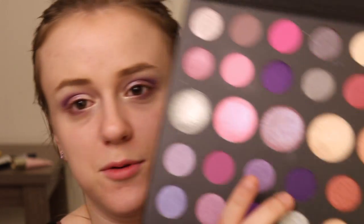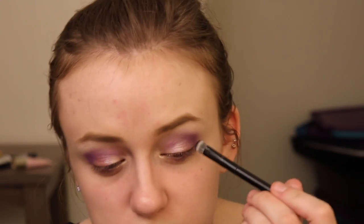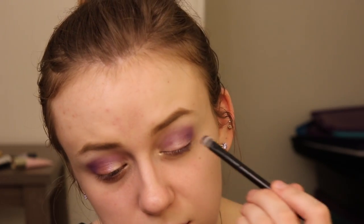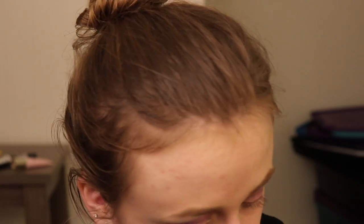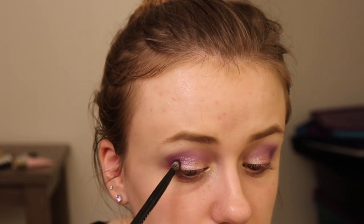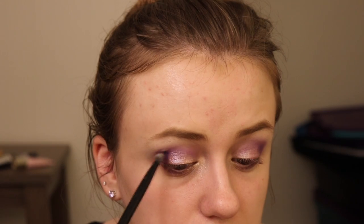Going back into my Morphe palette — it's a lot of juggling. I'm going to go into this deeper purple right here using the tip of a smaller brush, and I'm just going to stamp that in my outer corner. Looking back at it, I do really want to add a little bit of dimension to it. I like this look a lot.